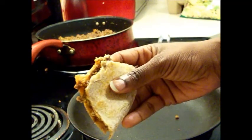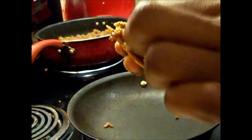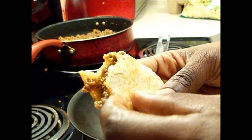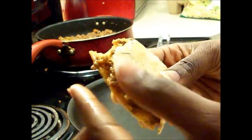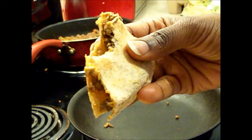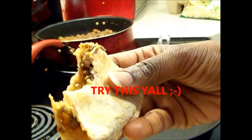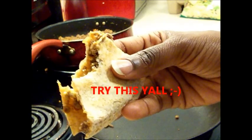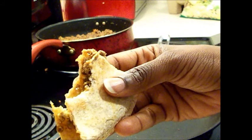Y'all, I just had to come back to tell y'all this is the business. It is so good! You can taste the meat and the cheese — oh my god, this is delicious. I just had to come back. Yep, it's a winner, I'll be making these all the time. Miss Money, don't you be making no more food videos — you're trying to get me fat! Alright, I'll talk to y'all later.